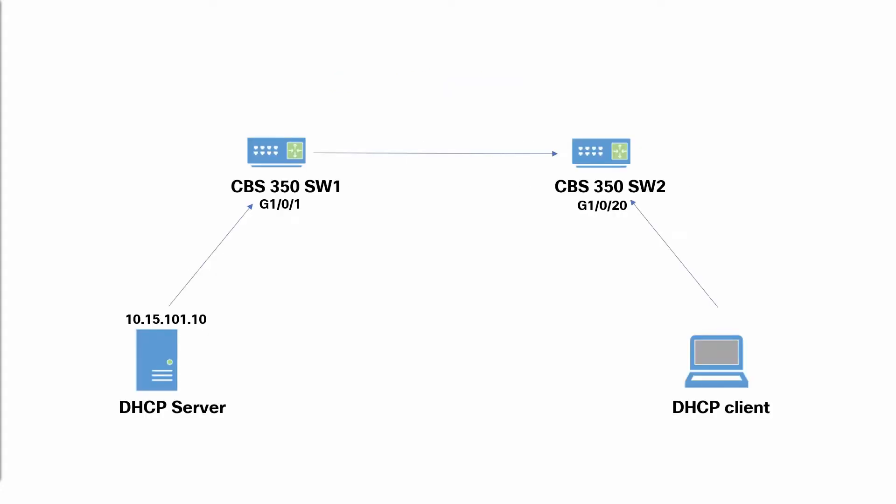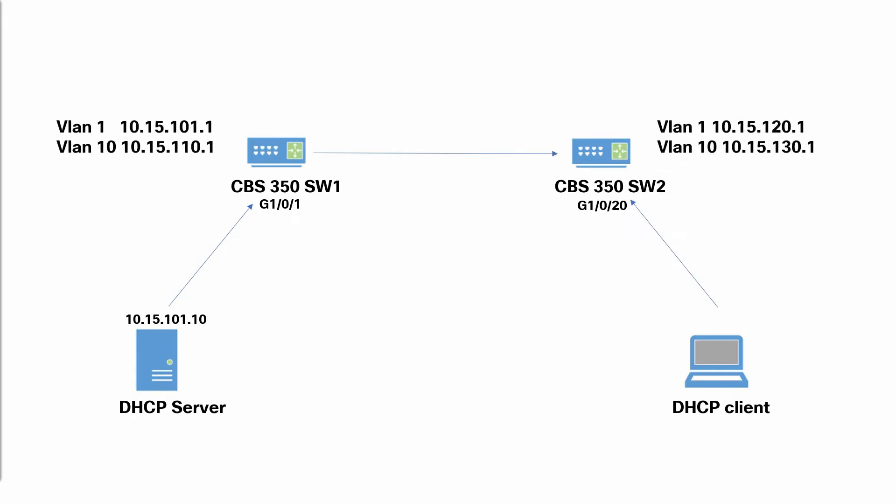Let's start by checking our topology. We have two CBS 350 switches, Switch 1 and Switch 2. Our DHCP servers are connected to Switch 1, and our DHCP client is connected to Switch 2. Both switches have different networks. Switch 1 has VLAN 1 in the network of 10.15.101.0/24 and VLAN 10 in the network of 10.15.110.0/24. Switch 2 has VLAN 1 in the network of 10.15.120.0/24 and VLAN 10 in the network of 10.15.130.0/24.